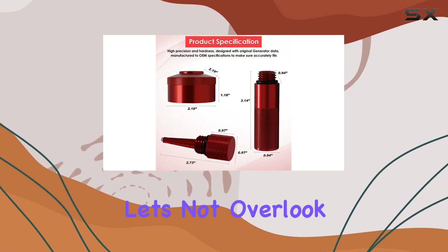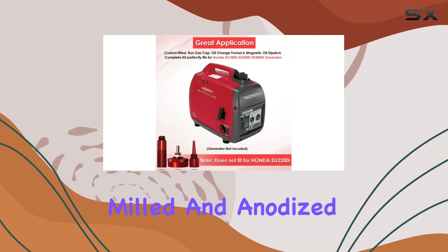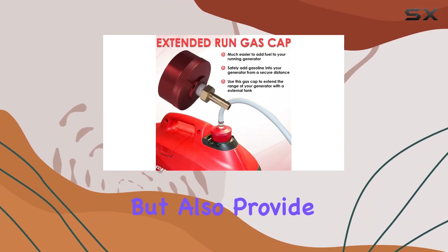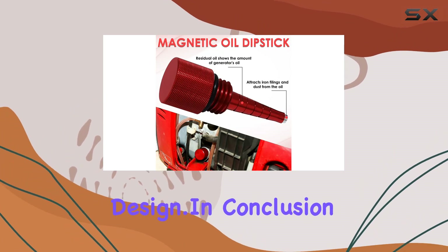Let's not overlook the superior build quality of these accessories. Crafted from milled and anodized CNC billet aluminum, these parts not only look sleek and modern but also provide excellent grip and durability, thanks to the crisp knurling design.